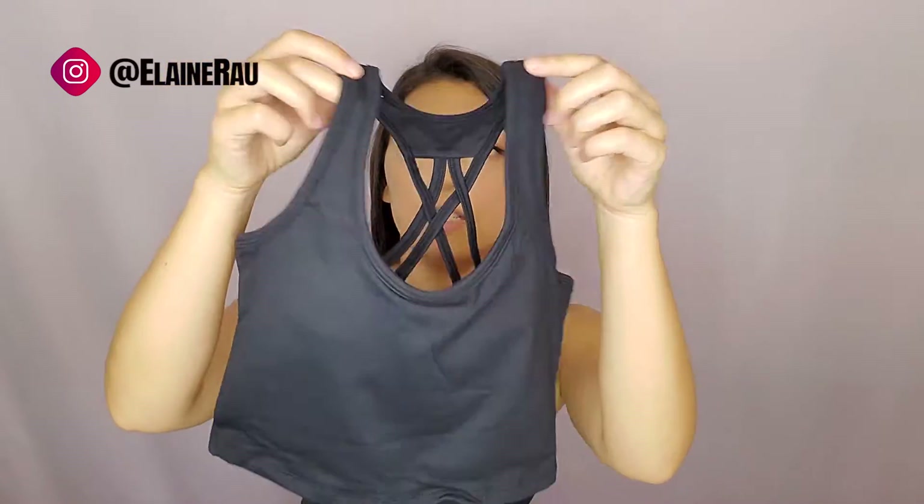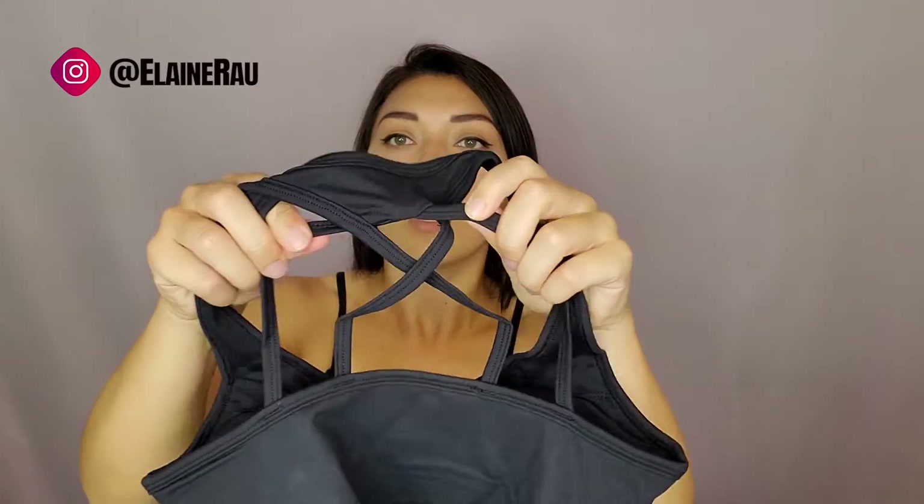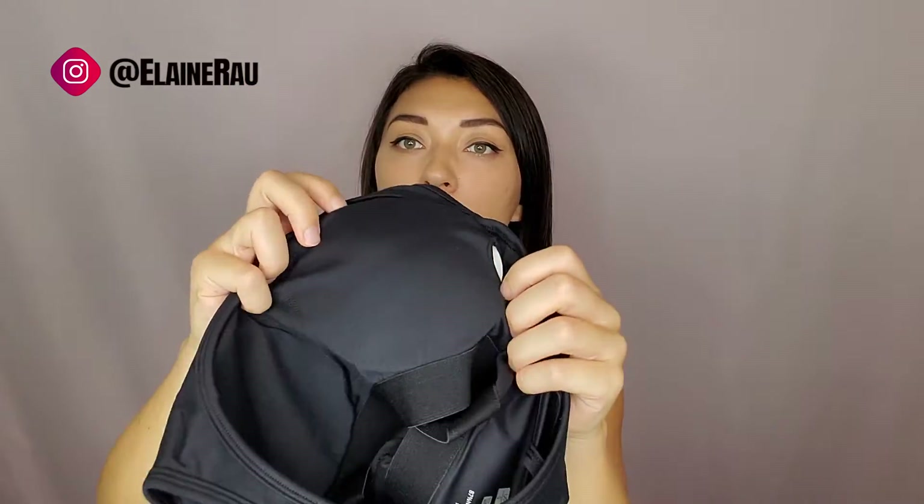In the front it looks like this, and then the back is a razor back with these stripes that are stretchy. It is padded but the inserts can be taken out. So let me go ahead and try it on.